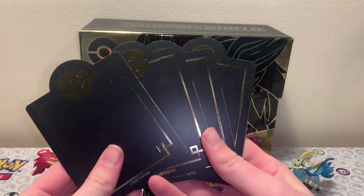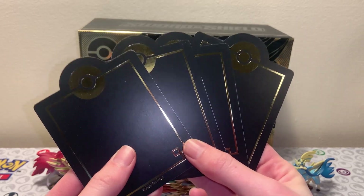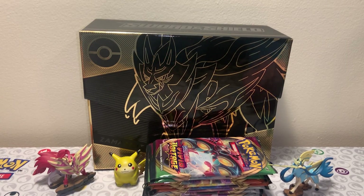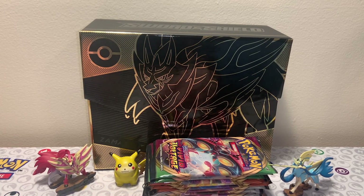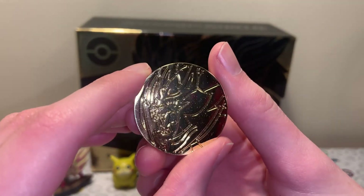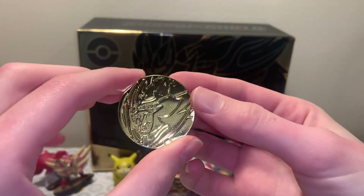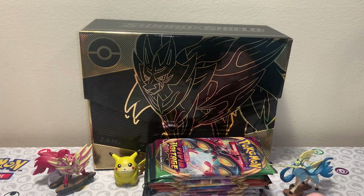We also get these really cool, clean dividers. Nothing really crazy going on with them, but they just look nice. This just really feels like an Ultra Premium Collection before Ultra Premium Collections were a thing. Because we get this crazy cool looking coin - it did fall out of its packaging so it got a little bit scuffed, but I'm not too worried about that. It's still a cool looking coin with Zamazenta carved in on there.